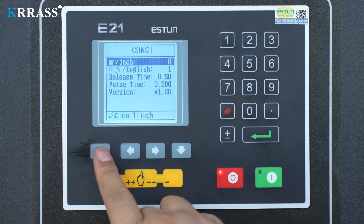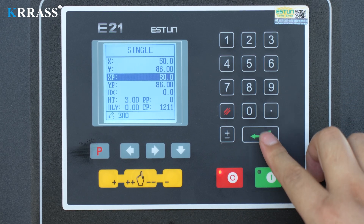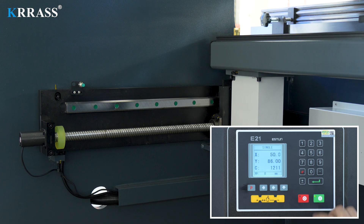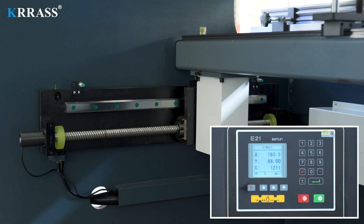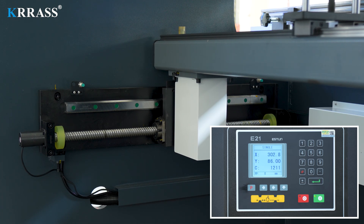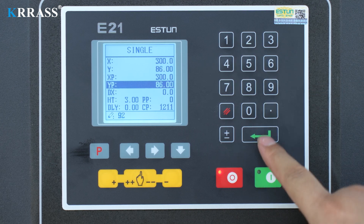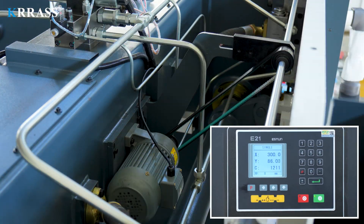In manual mode, we can set the position of the X-axis back gauge according to demand. After the setting is completed, the controller will control the stepper motor to move the X-axis back gauge to the preset position. Similarly, we can also set the position of the bottom dead point of the Y-axis, and the stepper motor will move the Y-axis to the preset position as well.